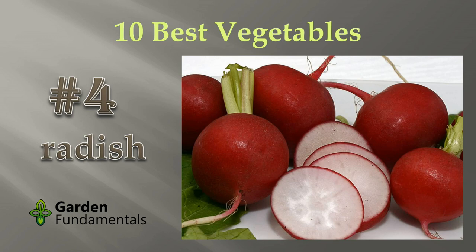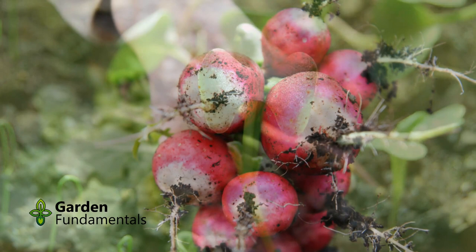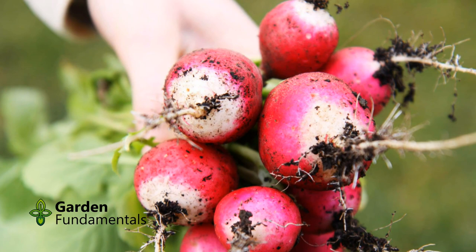The radish is the easiest vegetable to grow and it's also the fastest to mature. That's why I put it into the number 4 spot. It's a cool growing crop that can be sown very early, as soon as you can work the soil. The key to its success is to get it to mature fast and harvest it before the hot weather hits.